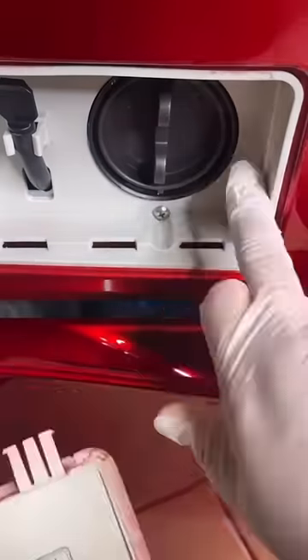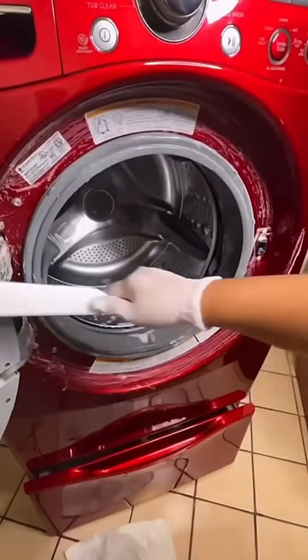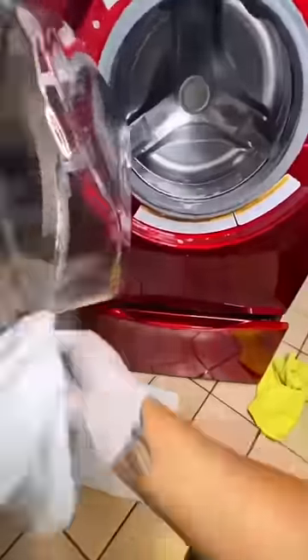After doing that, I like to clean the inside of the drum and the door itself. Having a front loader, it is so important to make sure you're cleaning all the rubber parts inside and out.